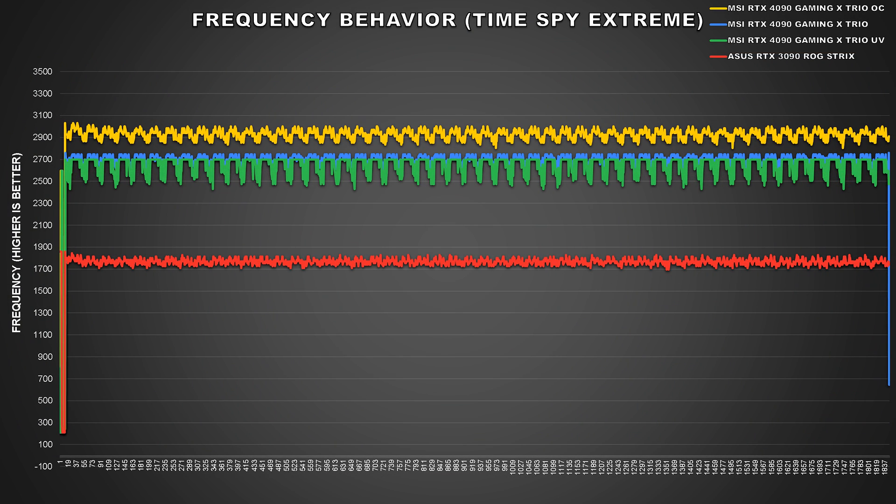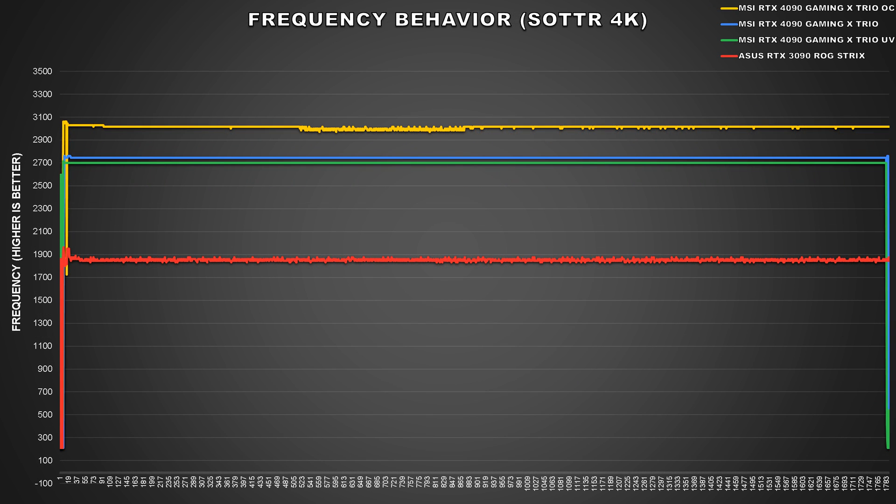Let's start off with boost frequency behavior. Due to time constraints, I only have data for the first config where I targeted 2700MHz at 950mV. During TimeSpy Extreme's second graphics test, behavior is pretty much close to what we were seeing at stock, but we see a slight reduction of 45MHz overall, which isn't too bad. During our Shadow of the Tomb Raider test, the 4090 flatlined at 2745MHz at stock, while our undervolted configuration sees the card sit at 2700MHz.